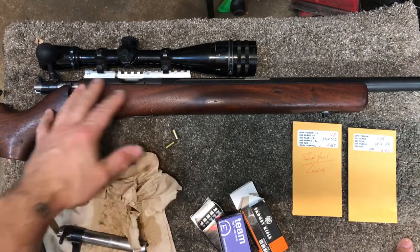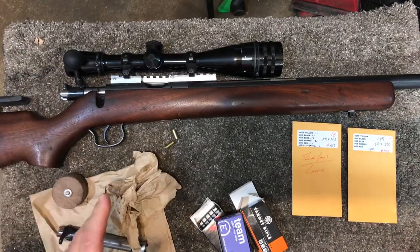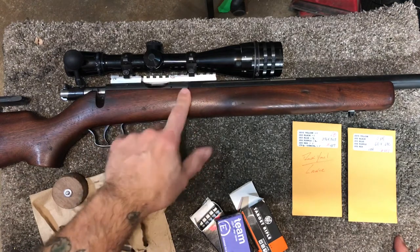A mod that's going to happen on this Bruno No. 4 from 1957, and that is shimming the bolt for reducing the headspace.